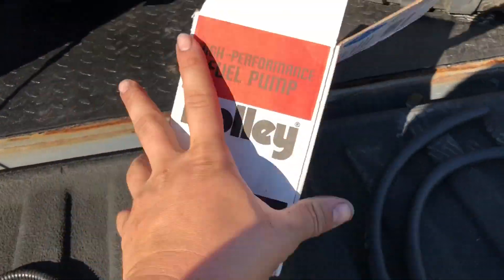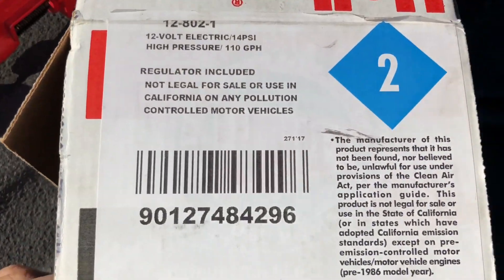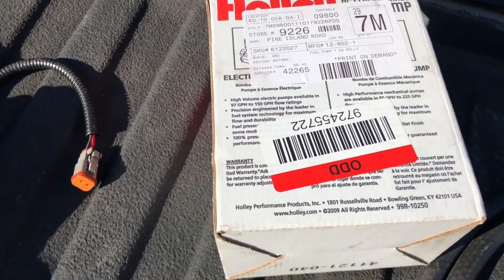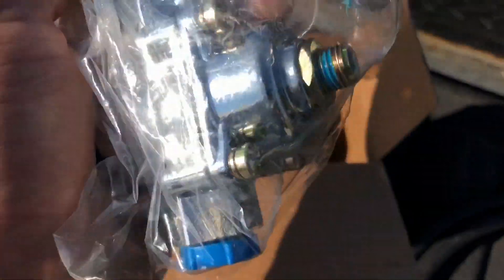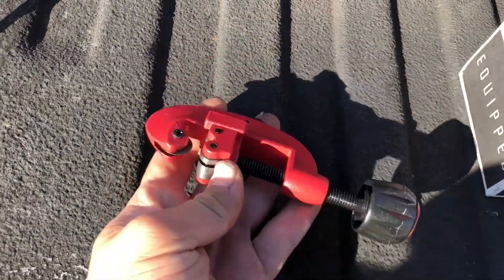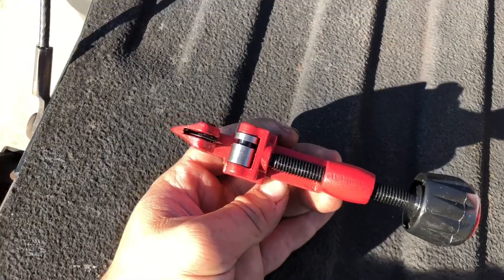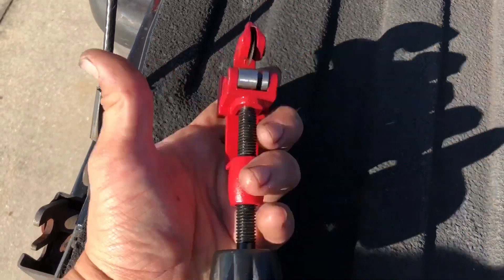Okay, so this is what you're going to need to buy. There's the part number from Holly right there. My local discount auto parts had this in stock on the shelf. I have a friend who works there so I was able to get an employee discount — ended up paying $127 for it. It's going to come with a regulator which you're obviously not going to use, a mounting bracket, and the pump itself. You're also going to need a pipe cutter to cut your metal fuel lines right by your tank. I would definitely recommend the smaller one — it's much easier to get in between the frame rail and spin all the way around. I thought bigger was better for the same price; I was wrong. It'll still work, it's just more of a pain.